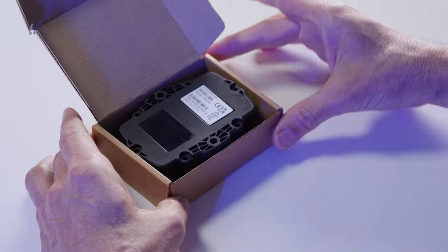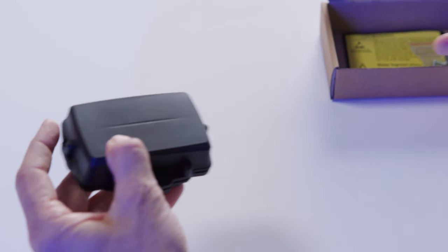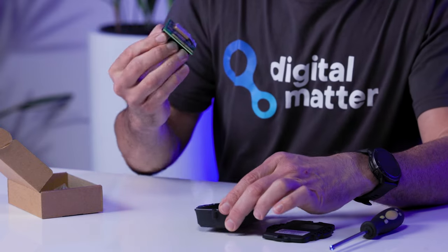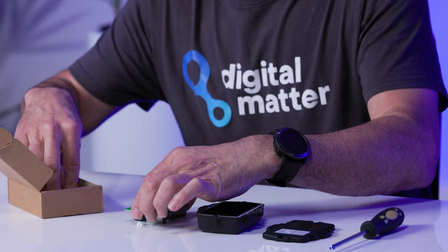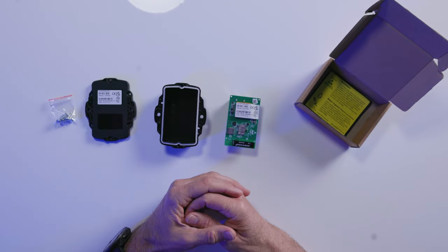Inside the box you'll find the Oyster housing, PCB, and six screws. You will need a screwdriver on hand for sealing the device.